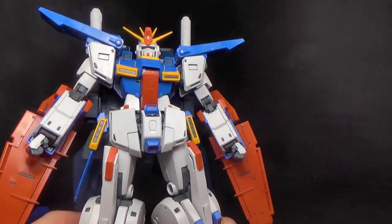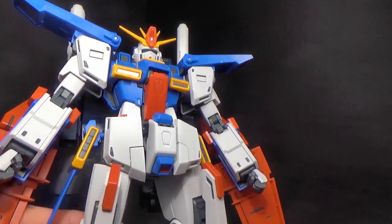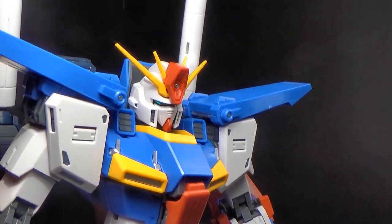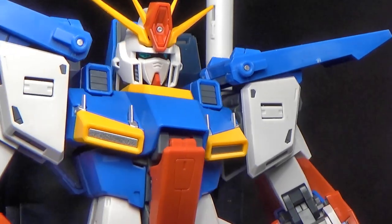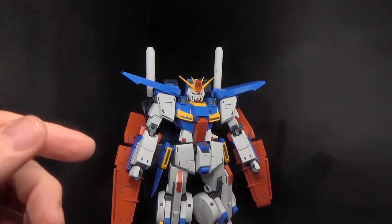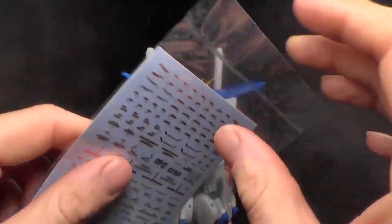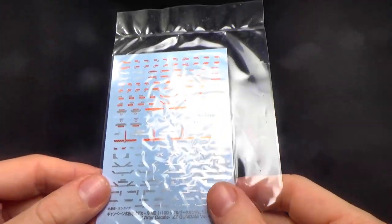You do have stickers, although I haven't actually used any — just the foil ones. The eyes are interesting — they're actually individual pieces of stickers like you see in a Real Grade, and they feed through the gray, more like a Perfect Grade I guess. Then you also have the big water slide sheet. Bandai's doing premium decals and they're freaking metallic — look at that. Silver and metallic red. I don't know if I've ever seen metallic red water slide decals, but they're beautiful and I want to use them.